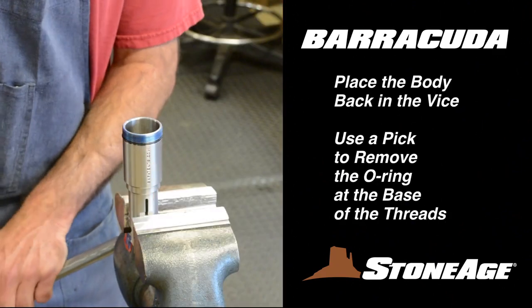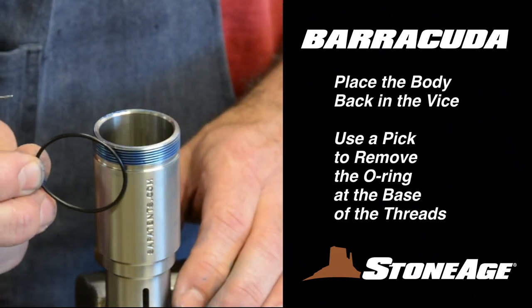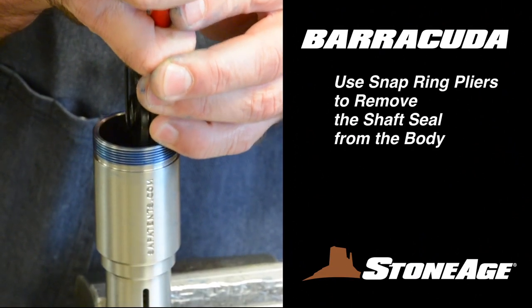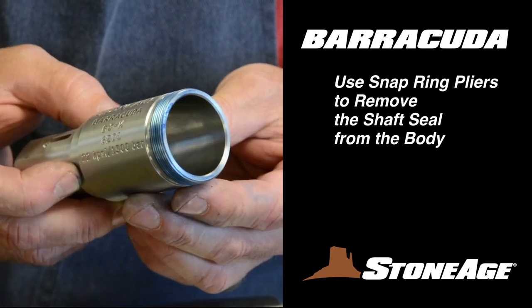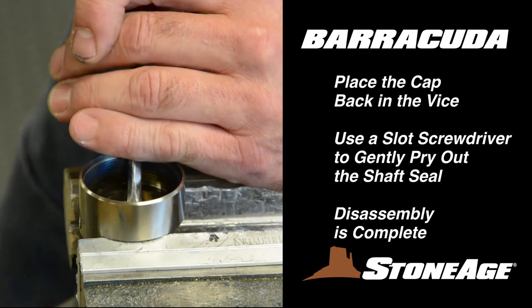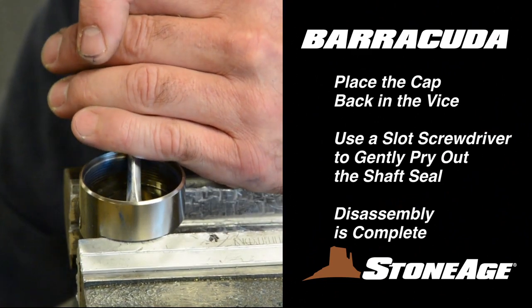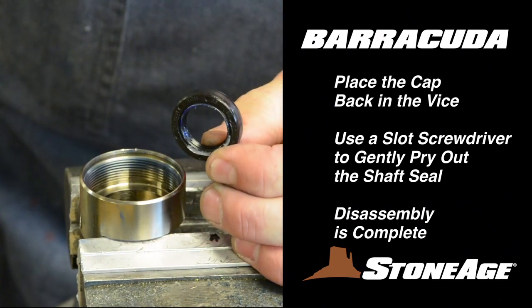Place the body back in the vise. Use a pick to remove the O-ring from the base of the threads. Now take the modified snap ring pliers and remove the shaft seal from inside the body. With the seal removed, the body should look like this. Finally, place the cap in the vise and use a slot screwdriver to remove the shaft seal. Your disassembly is now complete.